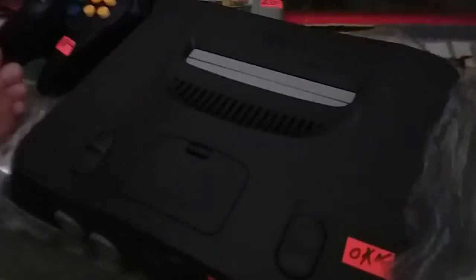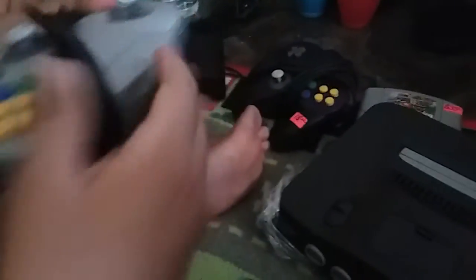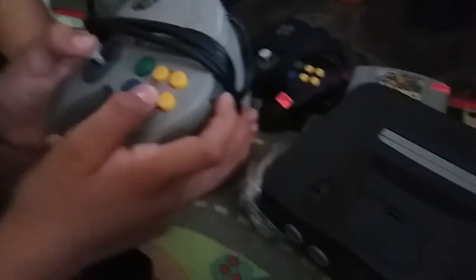Whoa. What's that? The AC adapter? Careful. It's the AV cables. Unroll the controller — that's the original. Well, here's the console itself.